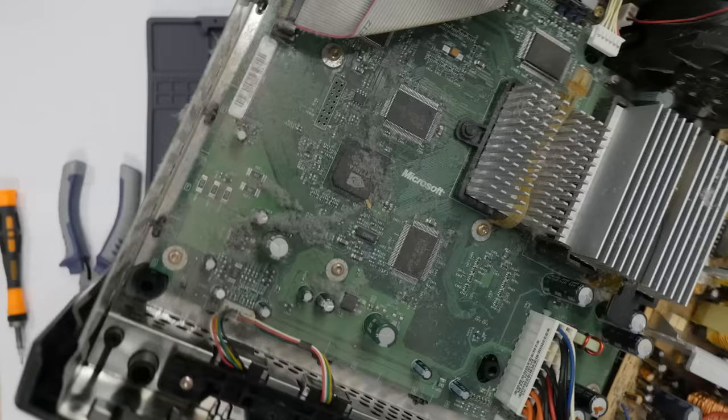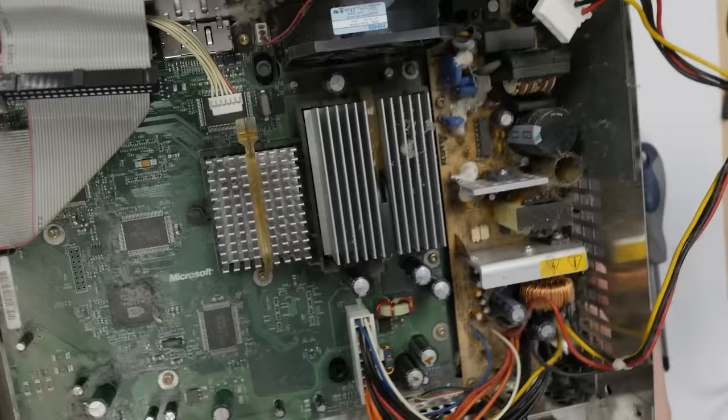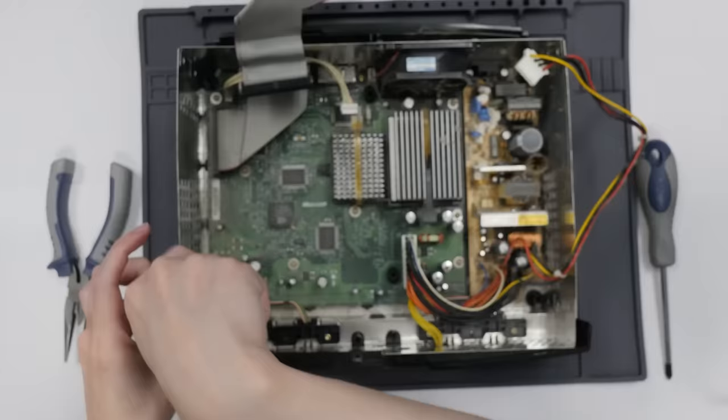At least we can say the clock cap is fine. Indeed, this is the newer clock cap found in 1.6 revisions. I've heard some people say that even these have started to leak, but it seems far less likely to happen, at least right at this moment. Looks like these five are the only problem, but before we replace them, I'm going to take this outside and get rid of the dust.